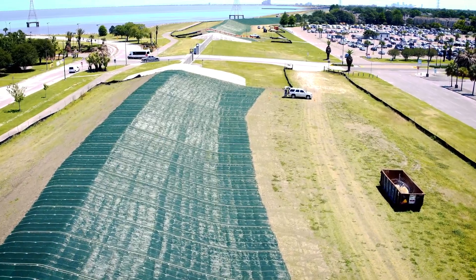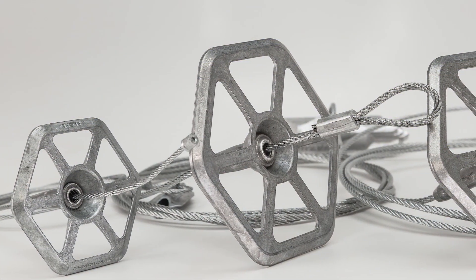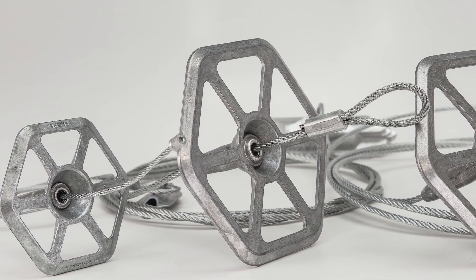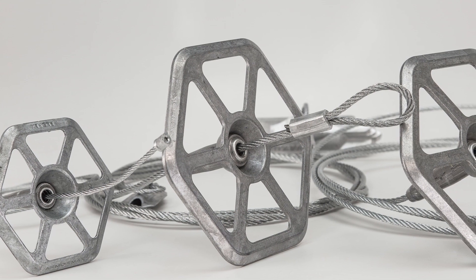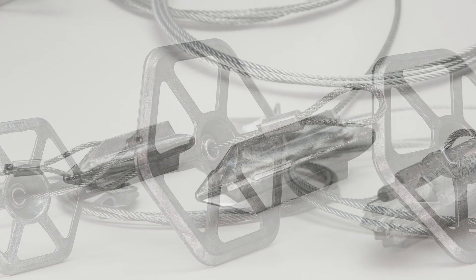This video will review the anchor installation process. Each anchor consists of an anchor head, flexible cable tendon, and a load-bearing plate with locking mechanism. Anchors are delivered fully assembled and ready for installation.